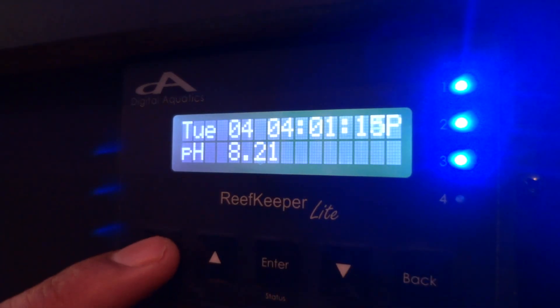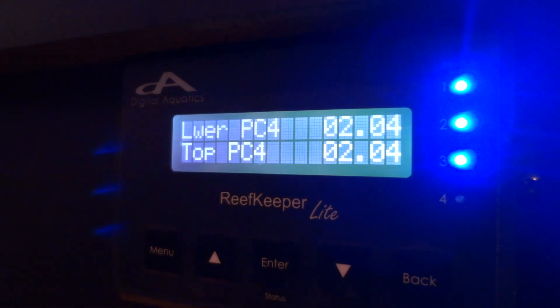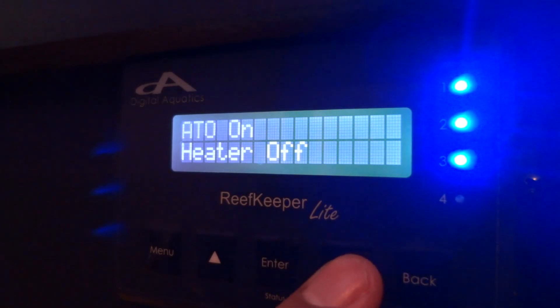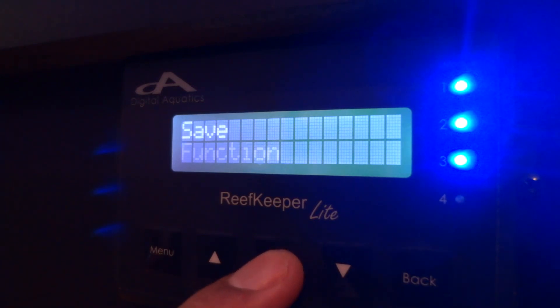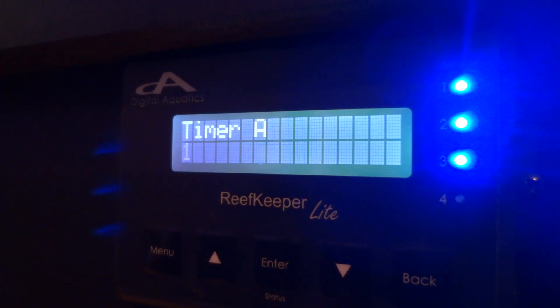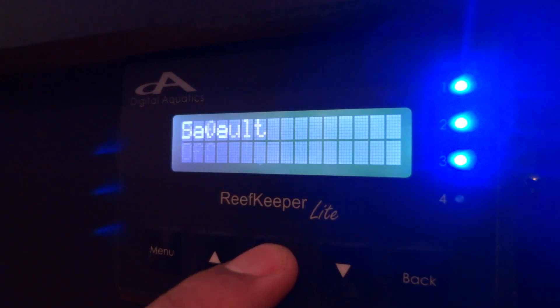Now go to Modules — hit Menu, scroll down to Modules, hit Enter. I've named my power strip 'lower PC4.' Find station 4, which I've already named 'calcium doser.' Hit Enter, set Mode to Auto, save. Scroll down to Function, hit Enter, select Multi Timer — remember calcium was programmed to timer number one. Timer B leave as zero. Standby mode set to ignore. Standby delay zeros all the way across, hit Enter. Default off and save.